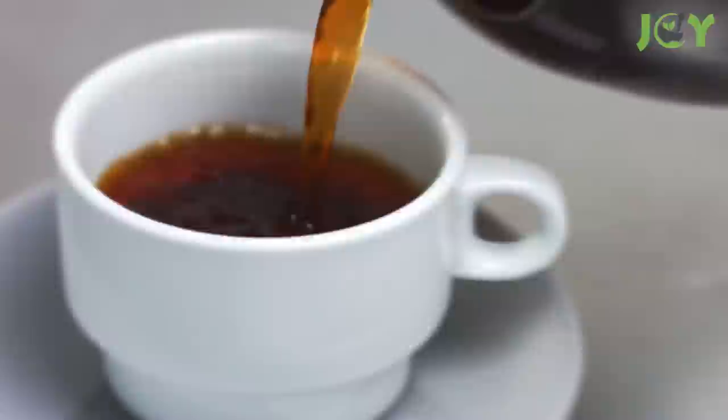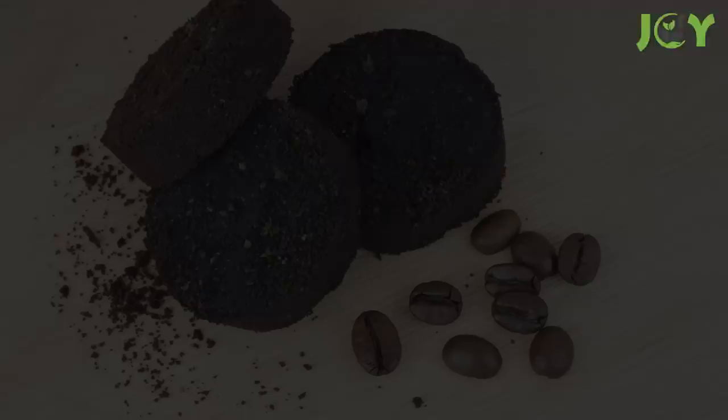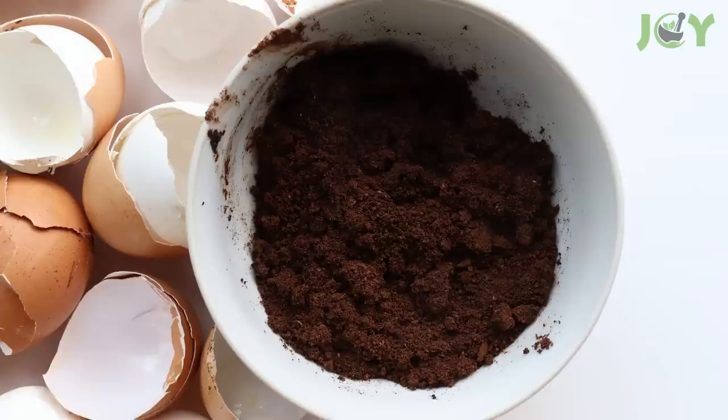You'll never throw away coffee grounds after watching this. Coffee is a magical bean. It produces a beautiful dark beverage that has been known to cure hangovers, give us energy, and help us stay awake during those long nights working or studying. Coffee also leaves behind a natural byproduct — the grounds — that can be used around the house, garden, and more. So don't just mindlessly toss those away. Here are some clever ways to reuse coffee grounds.